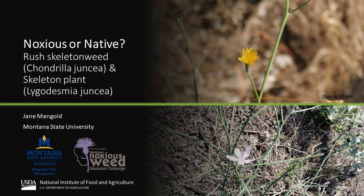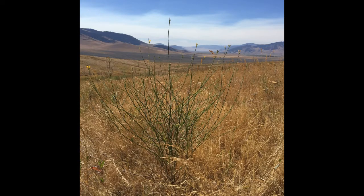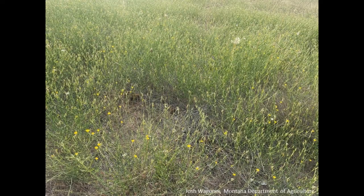Rush skeleton weed, scientific name Chondryla juncia, is a noxious weed in Montana whose presence is limited to a few areas of the state. It's very important to know how to identify it so it can be controlled before it has a chance to spread farther.